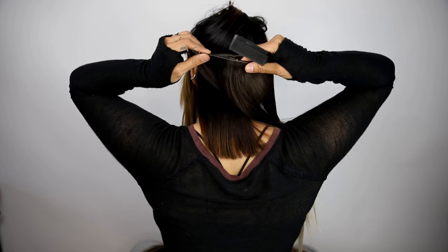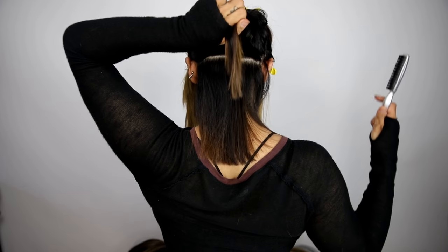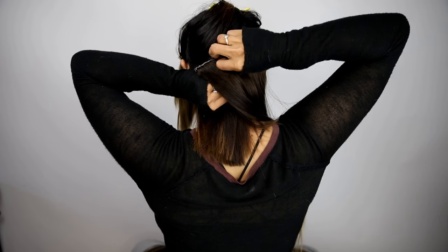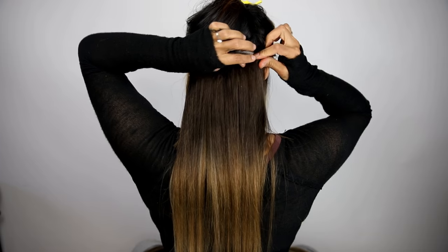Your bottom extension should be medium length. Measure that extension to the part line to make sure that it will fit in that section. Before you attach the extension, use a comb or a back-combing brush to tease the hair where you'll be placing the extension.